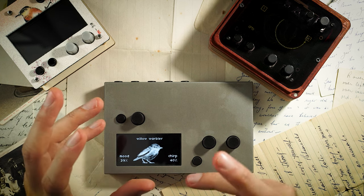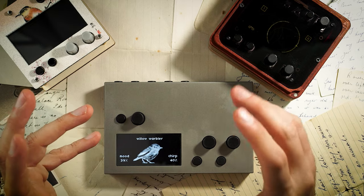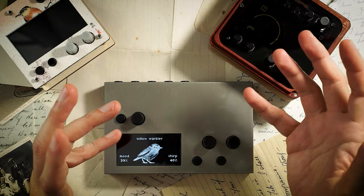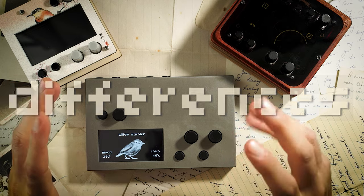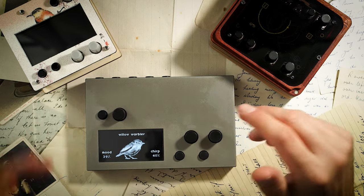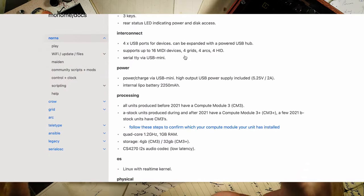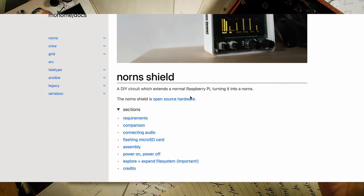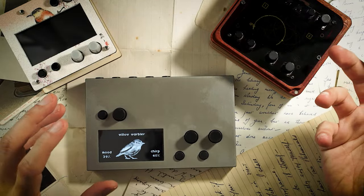So the question is: if they're functionally the same and run on similar specs, where are the differences that may persuade you to go for a full standard Norns? Monome came out with the standard Norns around 2018, and following their open source philosophy, released the Norns Shield a year later — basically making the Norns ecosystem more affordable.